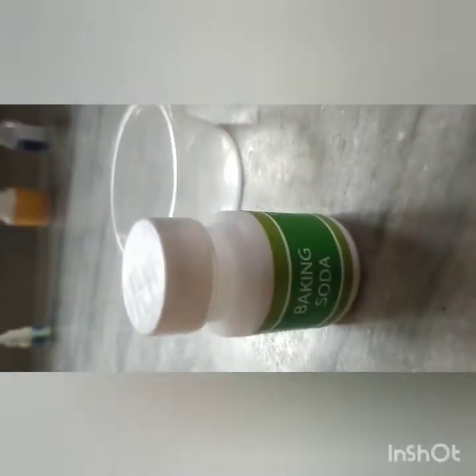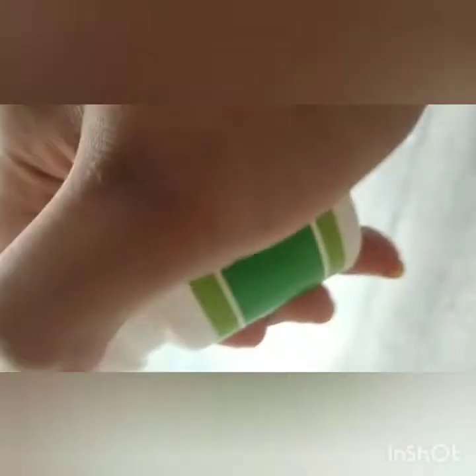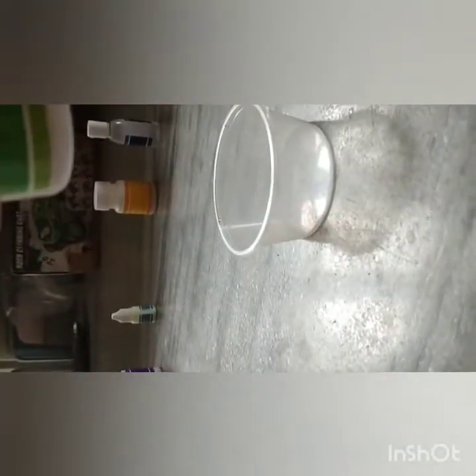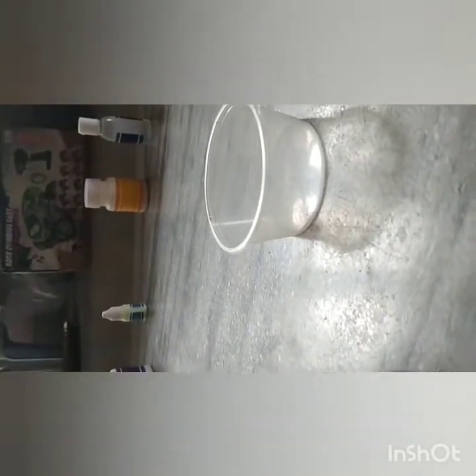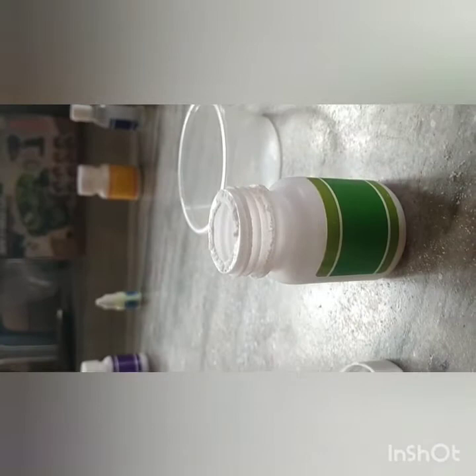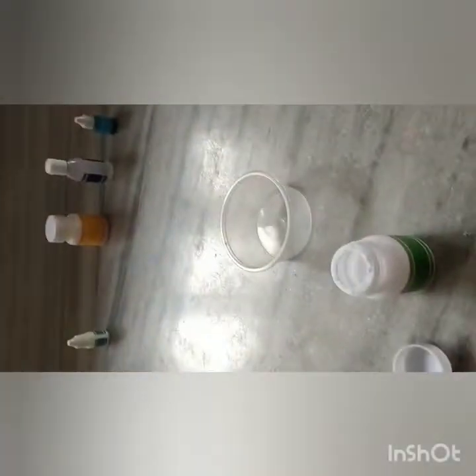Baking soda, where are you? Yes, I got you! Now let's do this blasting thing. This is going to be part one because it takes 24 hours. Now take a spoon and add three scoops of baking soda into it.